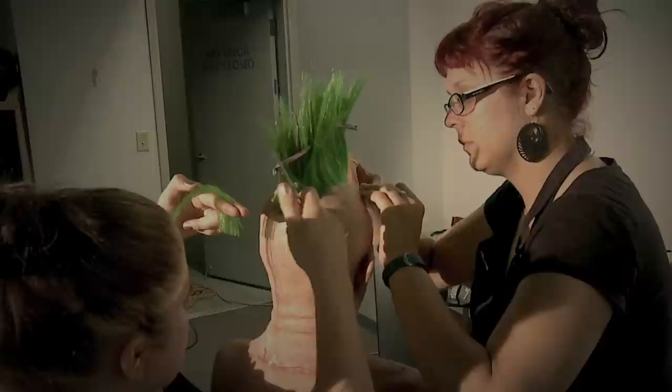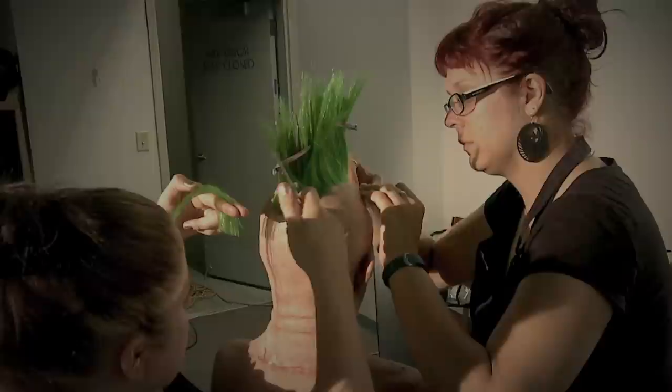To make the mohawks, I used an old school technique called the float method, where you take loose hair, glue it to a plastic head, add product to hold it together, and then remove it as one solid piece. Because this was done for film, we needed to have a few different mohawks on set so that we could attach and remove as necessary. We also needed a couple of different sizes since we were working with miniatures.